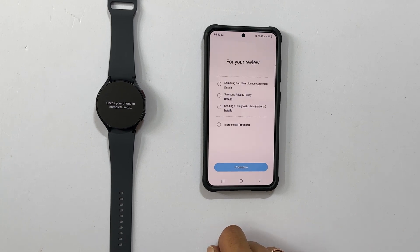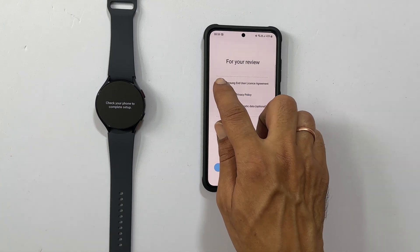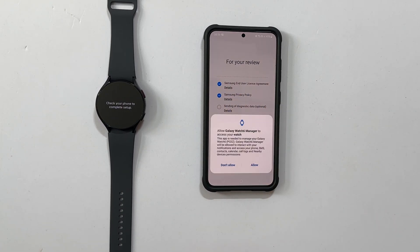Now we got the standard Samsung license agreement and privacy policy. Sending diagnostic data is optional. Let me select only the mandatory ones and tap Continue.